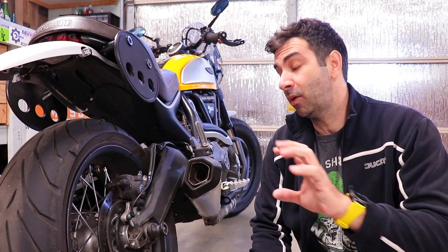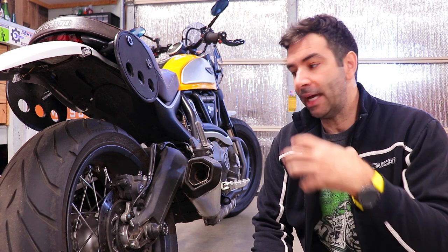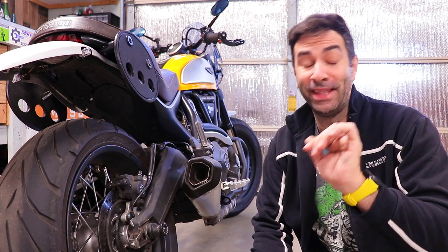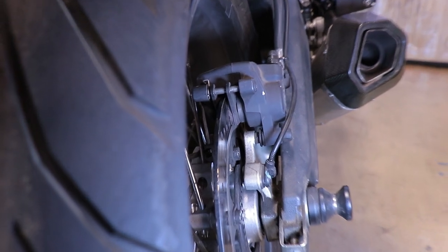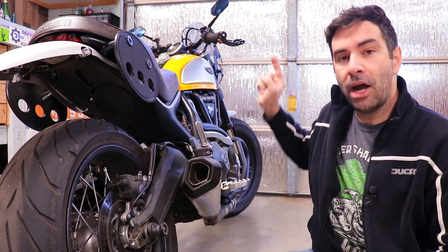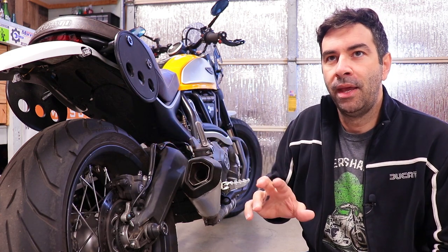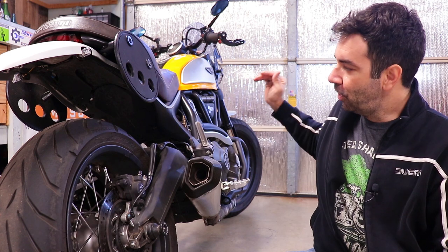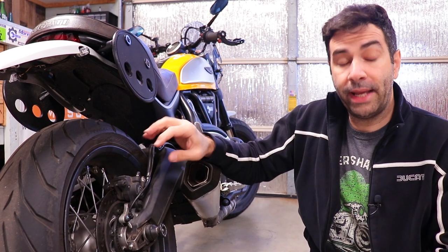Now let's discuss how to maintain the brakes properly. The first thing to take care of is brake pads - they'll be the first thing to go on a motorcycle. The front brake pads go first. Usually, if you use the brakes properly, it's a two-to-one ratio: you replace the front brake pads twice for every one rear brake pad replacement.